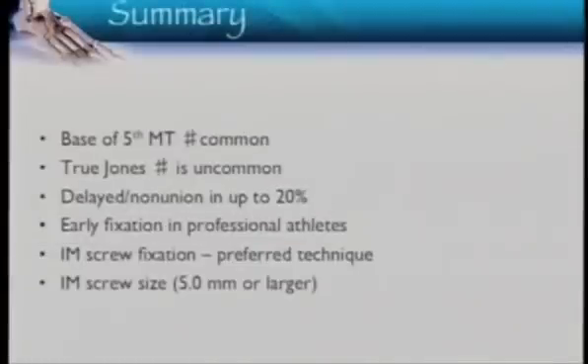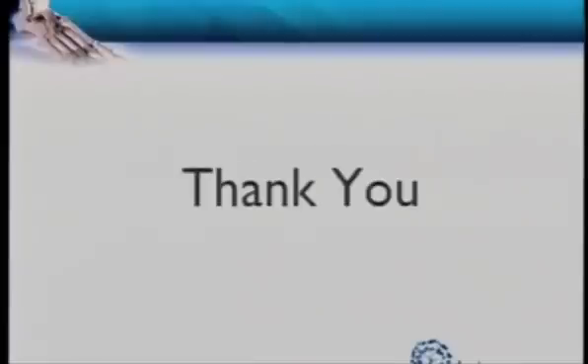The take-home messages: true Jones fractures are not common, but 1 in 5 may go on to delayed or non-union — be aware of that. If you've got a professional athlete, you may choose primary fixation. An intramedullary screw is the preferred technique. Use 5mm or larger if you have a big canal — don't be afraid to use a bigger screw. Thank you very much.